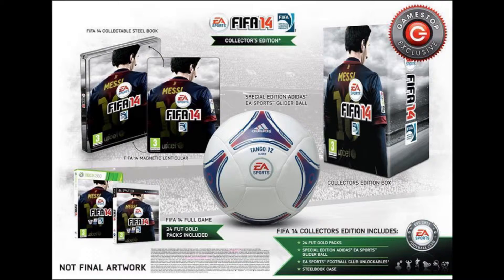And you get that glider ball, which is good I guess if you want to use it — which no one probably will unless you really like EA and their soccer ball with Adidas. Not too sure if it's an amazing ball because I don't really play soccer, but it's probably not seeing as it comes with a video game.